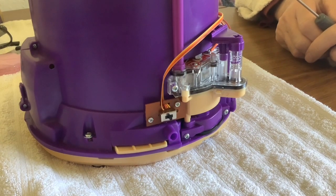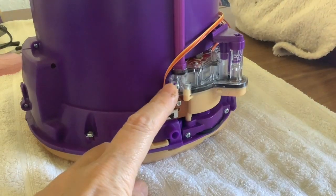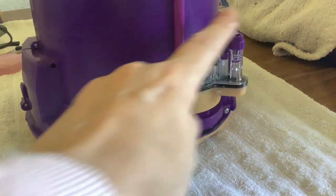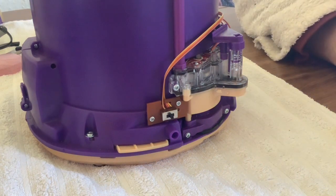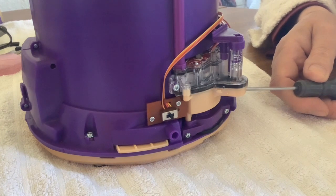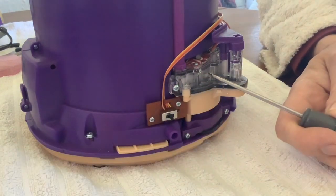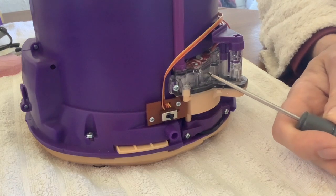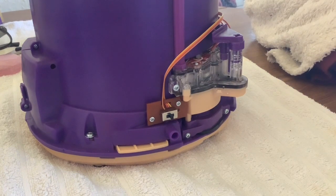Welcome to the second part of taking the Magic Mixie's Magical Crystal Ball apart. In this one, we're going to take apart the smoke generation chamber. It's got the reservoir that holds the glycerin water mixture, and it's got a pump in there. And it must have a heating element - this little white component here is probably a heating element - that vaporises the glycerin water mixture and makes that lovely smoke that fills the dome.